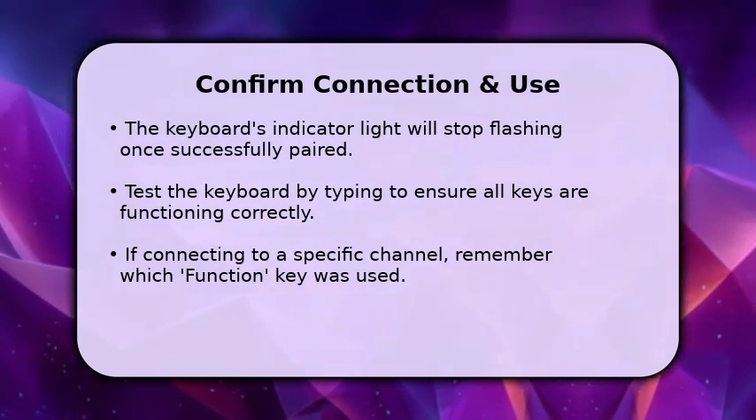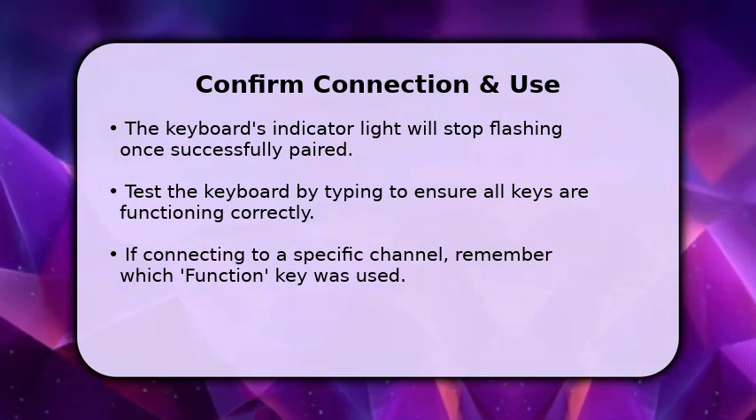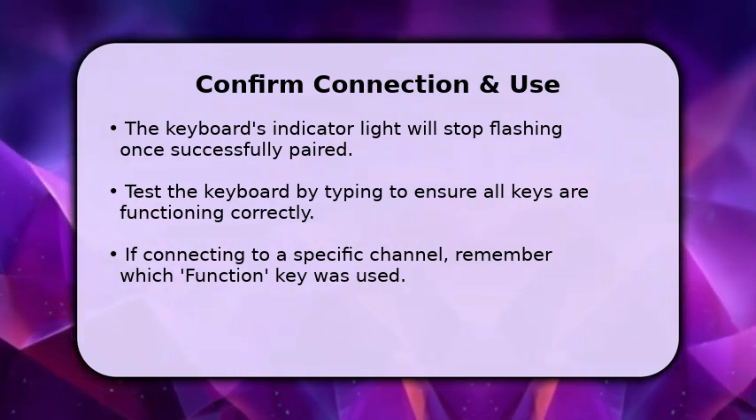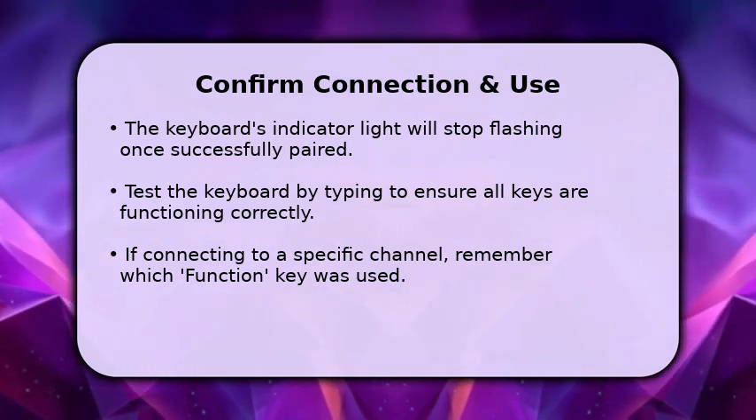If your keyboard supports multiple device connections, remember which function key, like Q, W, or E, you assigned to your current device for easy switching later. Enjoy your new wireless typing experience.